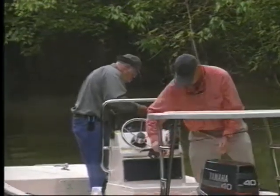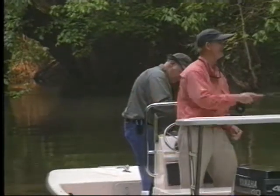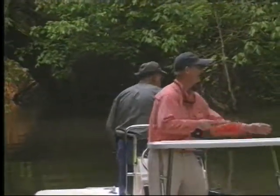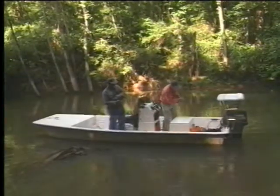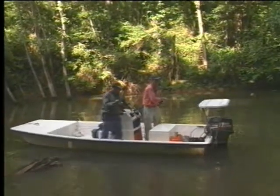I think the afternoon bite has begun. Well done, very nice, Bob. I'm going to go back to your side over here now — I'm going to fish until you get him near the boat. All I've done is land your fish and I can't get a line in the water.